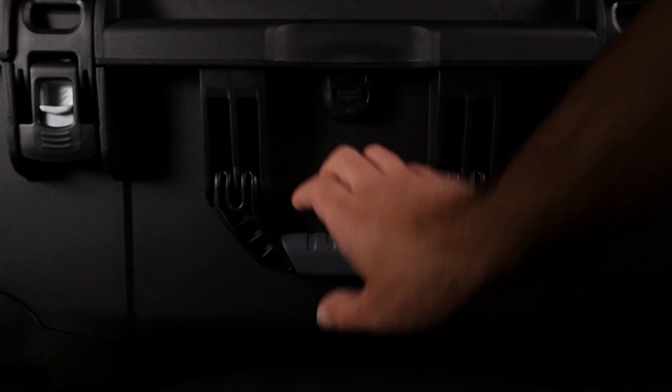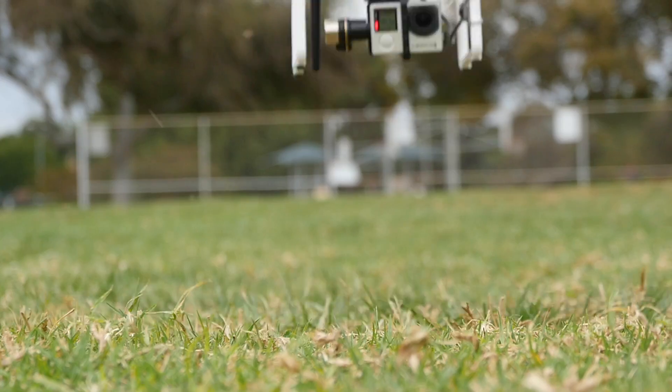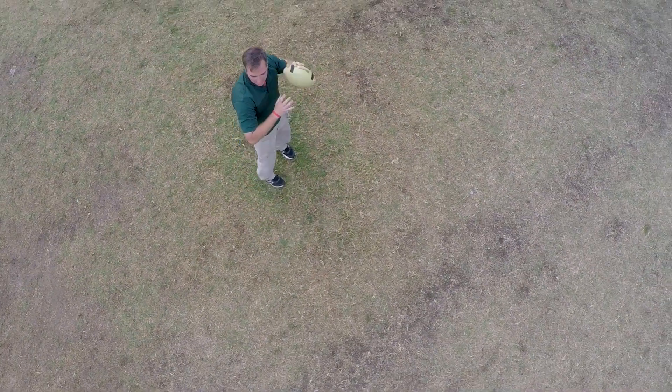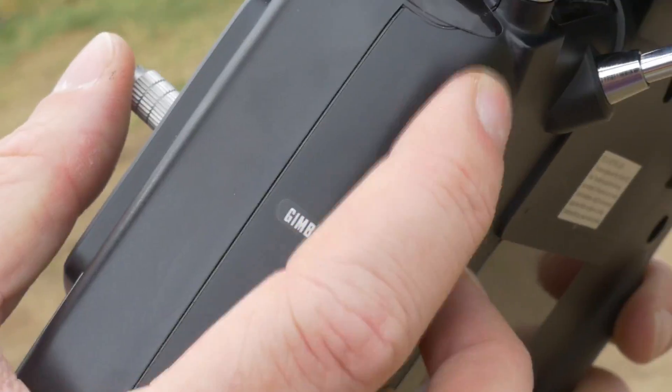Now that you know what is included in the CAN Cinema Edition kit, let's take it outside and start flying. The Phantom 2's intuitive controls make flying easy and safe, allowing you to focus on creating unique and cinematic images.